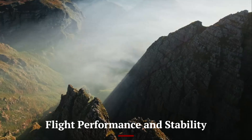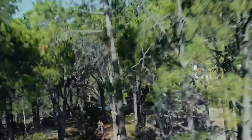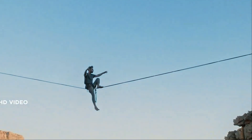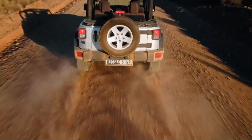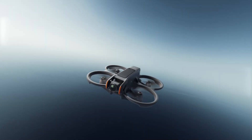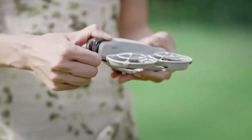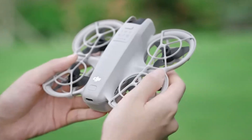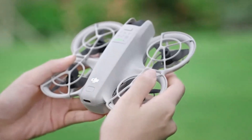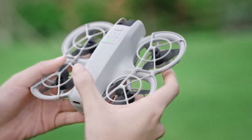The DJI Flip 2 is designed for smooth and stable flight, even in moderate wind conditions. Its advanced three-axis gimbal stabilization ensures cinematic footage with zero jitters. The enhanced propulsion system enables fast acceleration while maintaining precise control. With a maximum flight time of 35 minutes, users can enjoy extended aerial exploration. The improved GPS and vision positioning system provides better accuracy, making takeoffs and landings seamless.